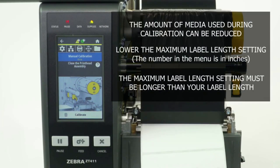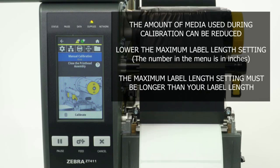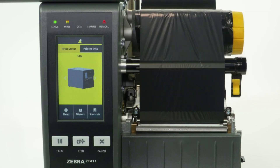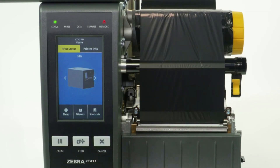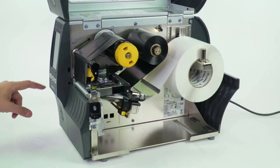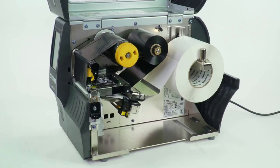The amount of media used can be reduced by lowering the maximum label length setting in the menu. However, it is important that the maximum label length setting is larger than the label length you're printing; otherwise, the printer may not correctly calibrate. Please note that the number in the menu is in inches. Press Pause. Press Feed to test calibration. Close the media door.